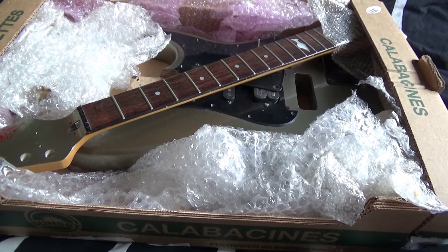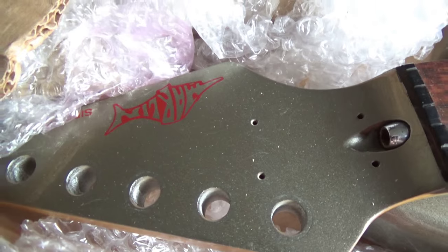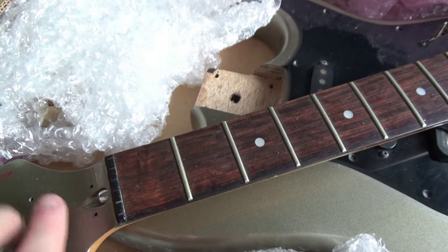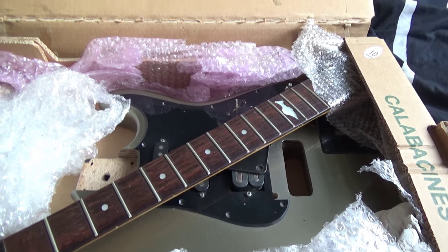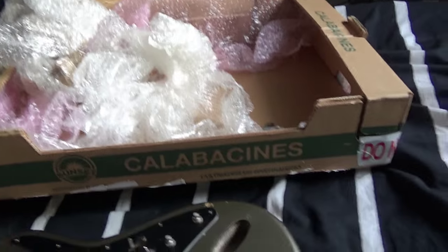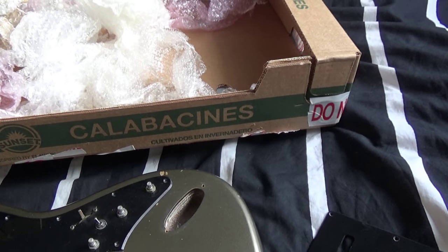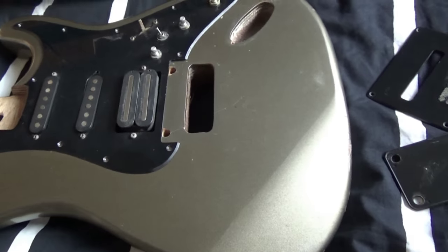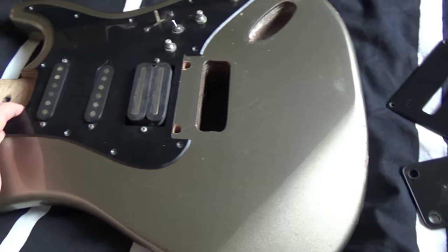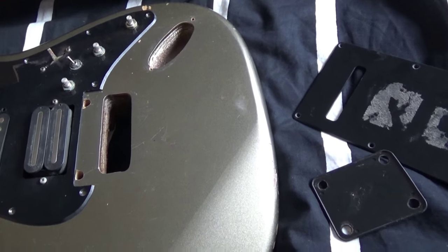That is pretty terrible packing if I'm honest, but the actual parts look all right. This is actually looking better than it did online. I think we should get this out of the box — the box is just cramping its style. It's a Marlin Sidewinder. It's one of those strat copies — I think this could be 80s, could be early 90s, not entirely sure. I always found these really interesting; there's something I like about the 80s strat copies, they always looked a certain way.